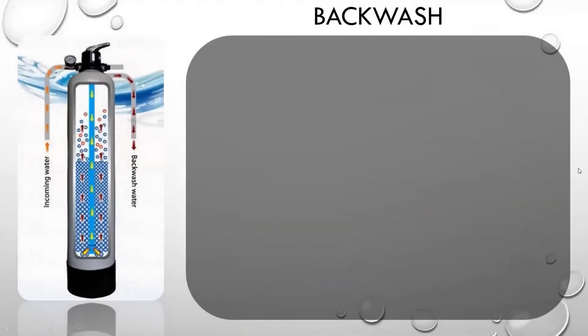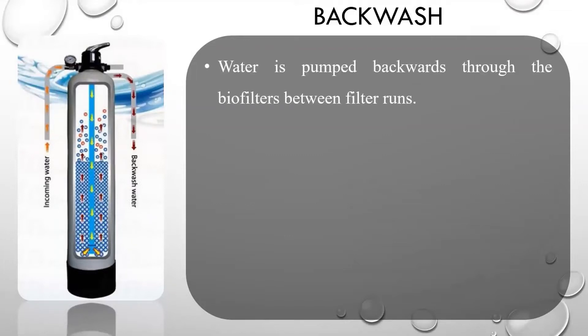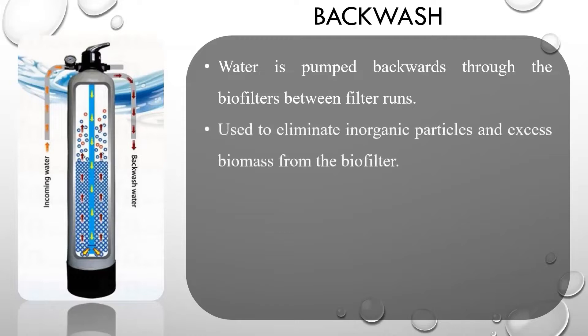Now I will explain firstly about backwash. Backwash is the term for the washing process in which water is pumped backwards through the biofilters between filter runs. Backwashing is utilized to eliminate inorganic particles and excess biomass from the biofilter in order to avoid unnecessary head loss and low-finished water quality.